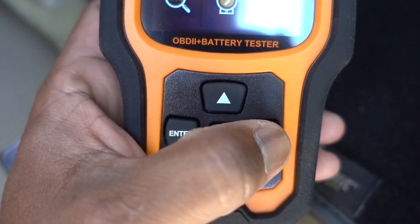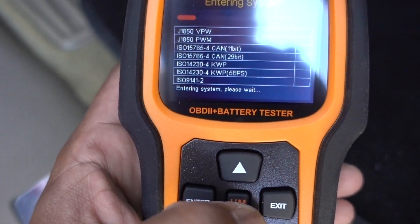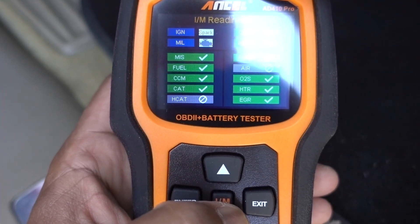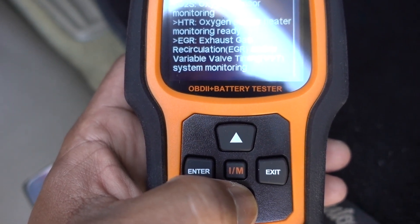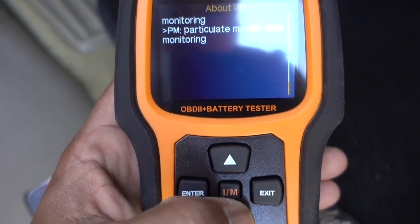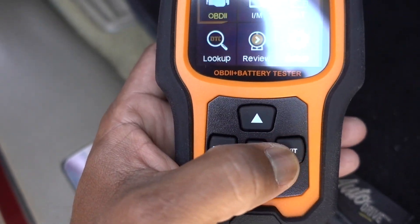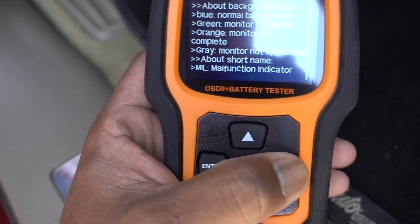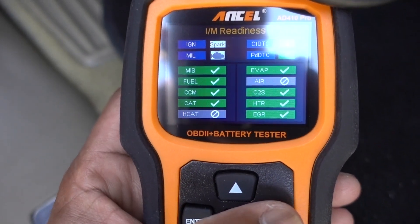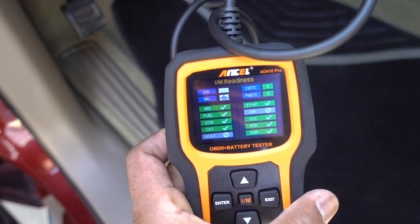Let's go back, press Exit, go down to the OBD2 side. Really fast — okay, no problems with this vehicle. Like I said, I'm just doing a demonstration on this scanner. It's going to monitor everything on the vehicle as usual, but this one is pretty fast — loads really quick. Everything is good on this vehicle: no check engine light, no codes, nothing. Super fast and really easy to work with.